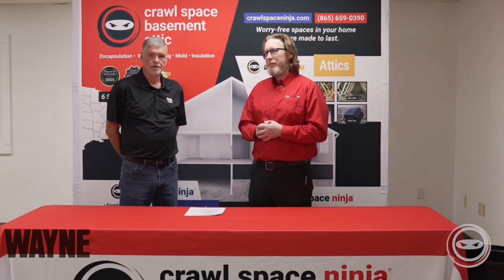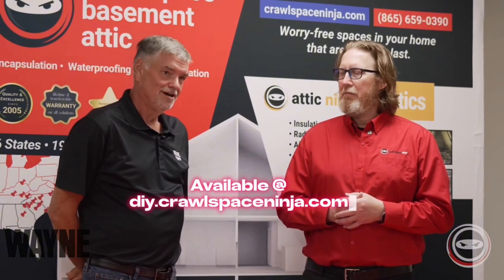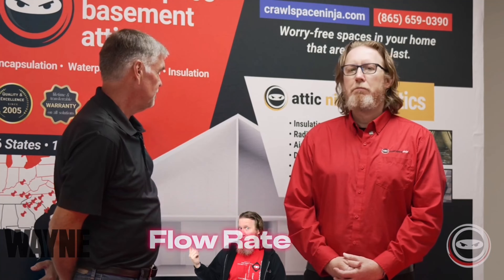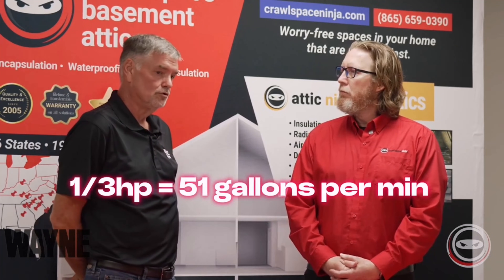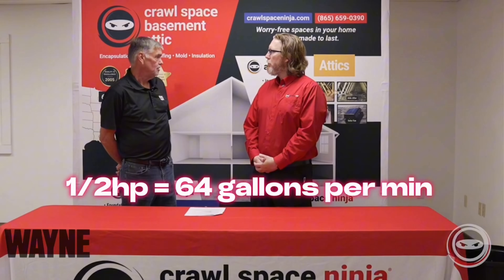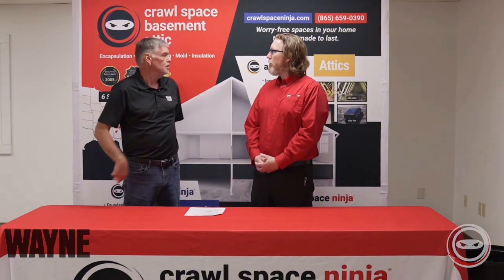Tell us a little bit about that, Mike. Thanks, Michael. At Wayne we offer both a third horsepower and a half horsepower sump pump that is available at Crawl Space Ninja. The main difference between the two pumps is the flow rate — that's what the customer sees. A third horsepower sump pump will deliver about 51 gallons per minute versus 64 gallons per minute on a half horsepower, and that's at a rating of 10-foot lift.